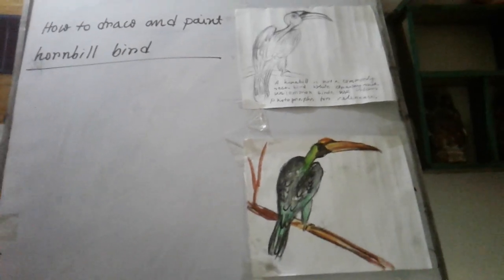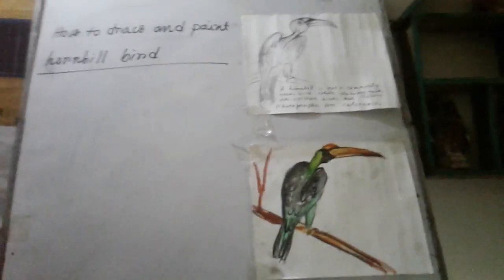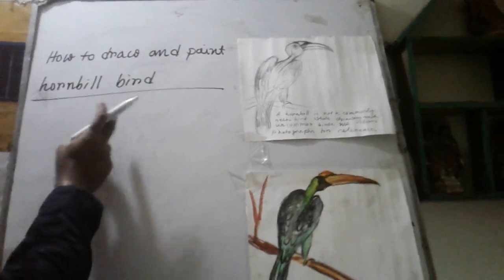How are you all? Hopefully we are very fine. I am fine. Today I will take art class. The topic is how to draw and paint a horn wheel bar.